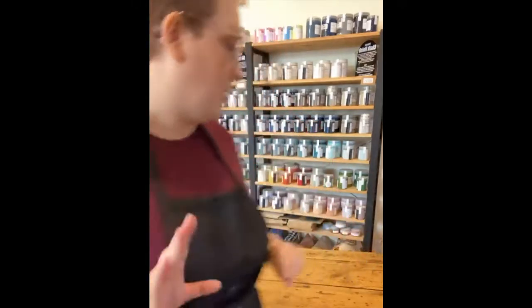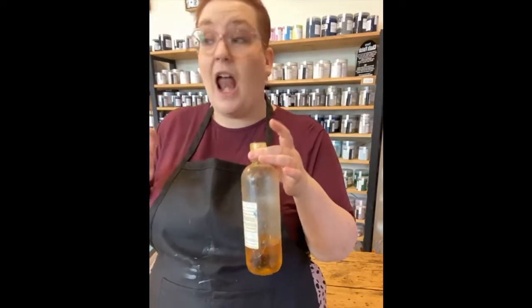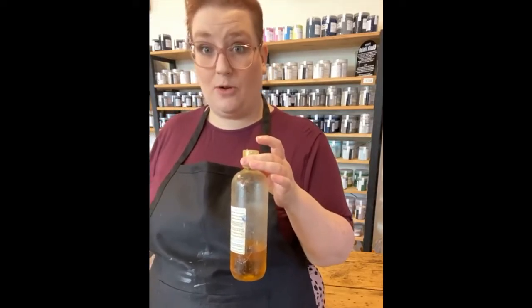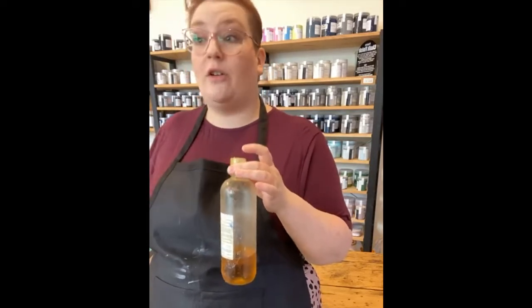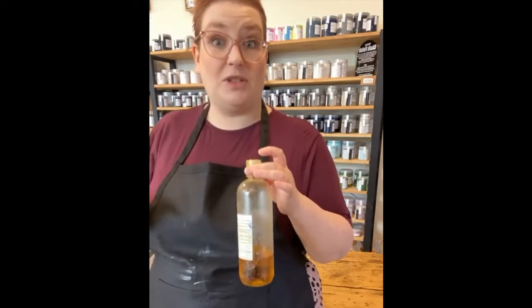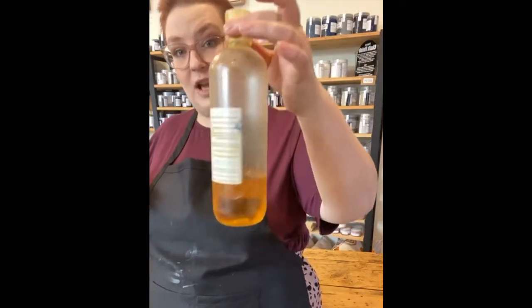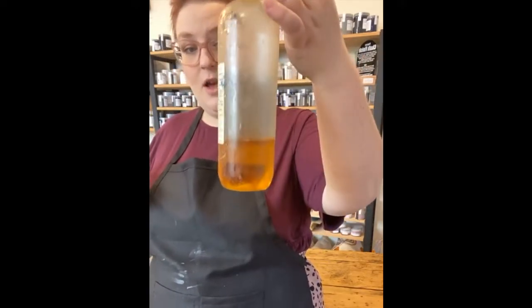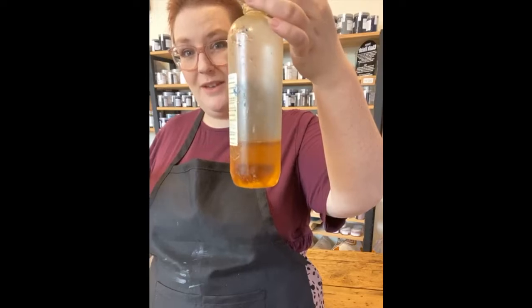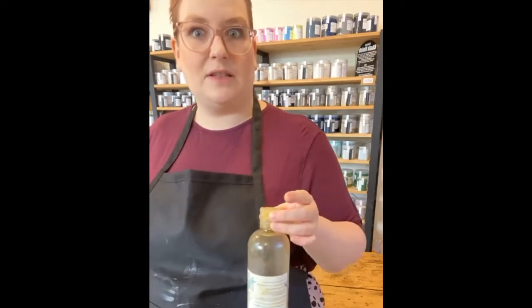I have been using this bottle — this is my open bottle — for about two years. Every single piece that you've seen that's got any sort of timber on it, I've used it. And majority of my chalk paint pieces, I have used it as well. This is the 500ml bottle. I've got maybe 200ml left. A little goes a really long way, which is another reason why I love this so much. I also love it because of how easy it is to apply, which I'm about to show you.